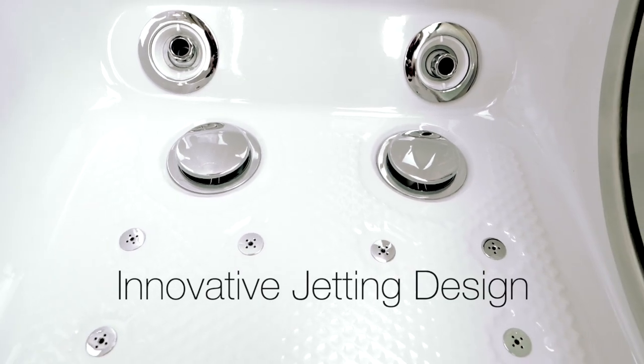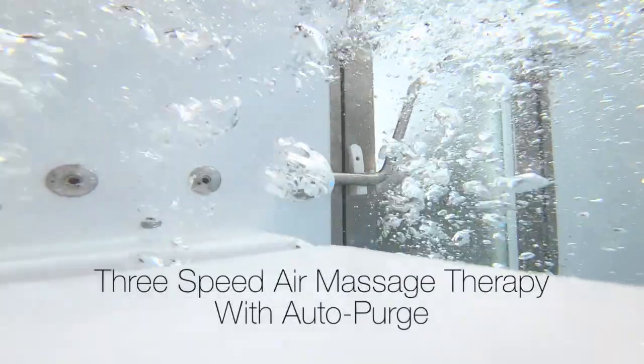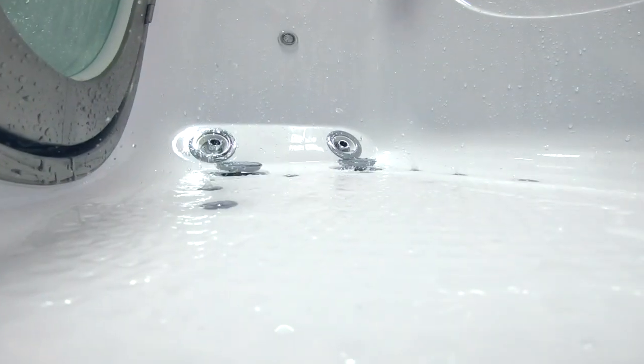Ella walk-in tubs is famous for its innovative jetting design. There's a three-speed air massage with Auto Purge. Auto Purge clears the moisture from your system to keep your tub fresh and clean for each use. 20 minutes after your bath, Auto Purge begins eliminating moisture in your tub and runs for two minutes.